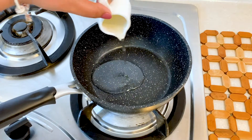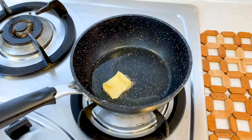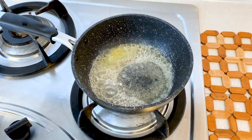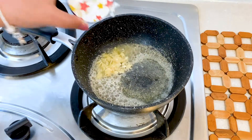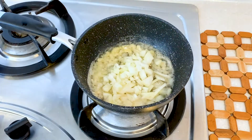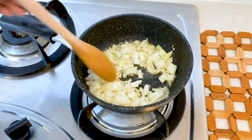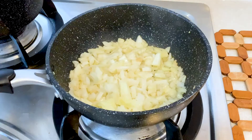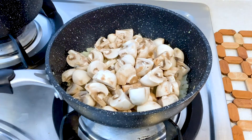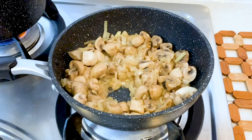As the chicken is cooking, I'll start preparing the mushrooms. I'll add a little oil in a pot, then add a little amount of butter and melt it. Then I'll add crushed garlic, followed by chopped white onion. Sauté till it is translucent. Then I'll add the quartered button mushrooms and cook till the mushrooms lose all their moisture.